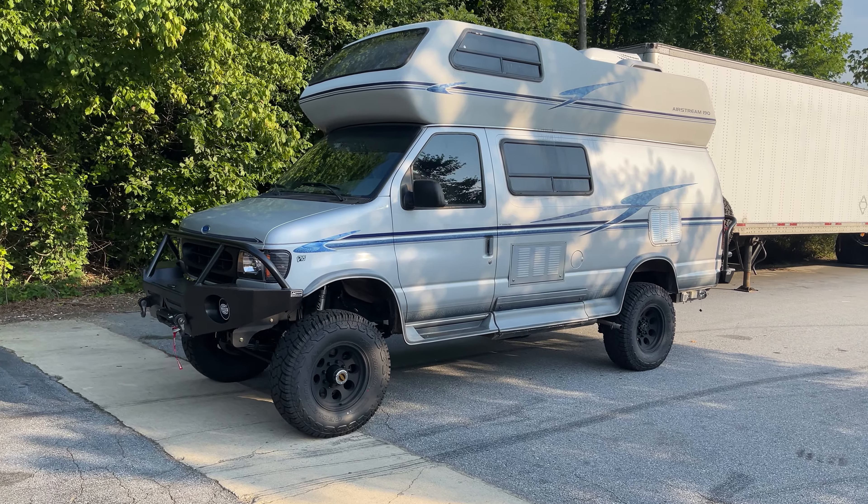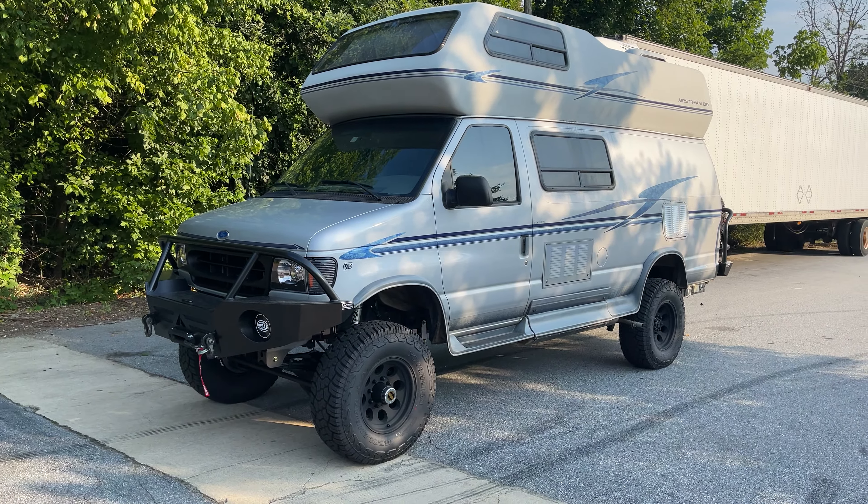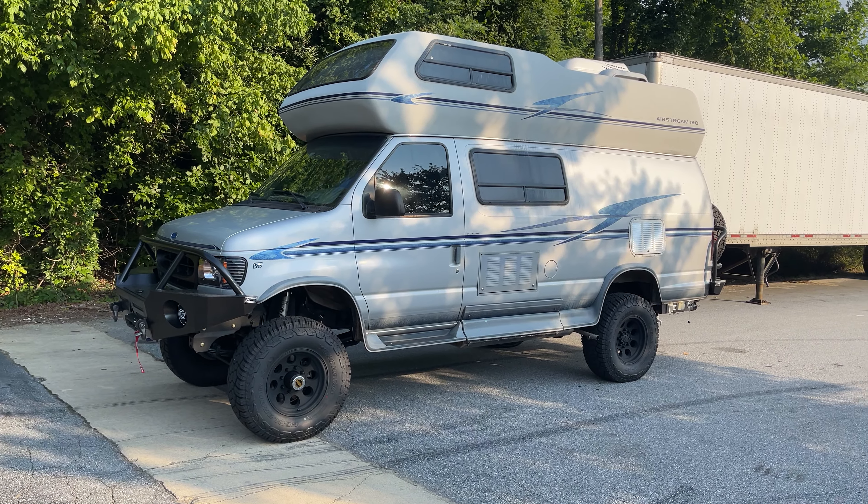Hey everybody, Chris again at U-Joint. Final touches on this B190 — it's a 97 B190. It came out of Georgia, but it's going to go live in Texas. The customer went all out on it.